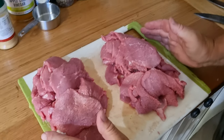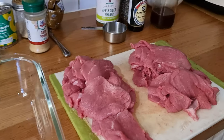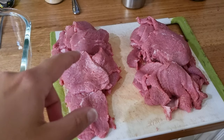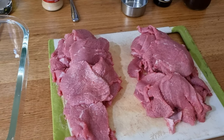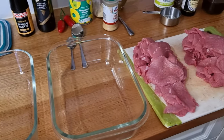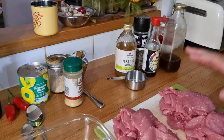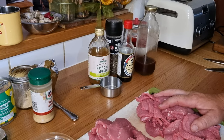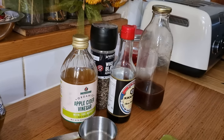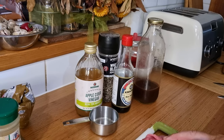Two piles are ready to go — probably just over a kilo and a half in each pile that we'll be marinating today. This first one is a very traditional, standard mix, so it's the basic flavor that you can then add to.